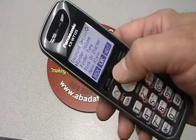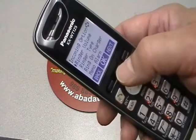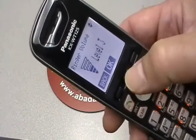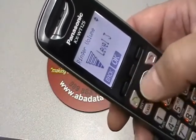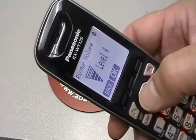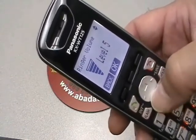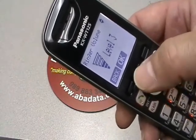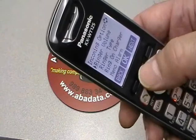The very first item is going to be the ringer volume. You'll see the little triangle is right next to the ringer volume. Press OK to that. You can use the button to raise it or lower it. What a nice middle sound. Press OK when you have it.